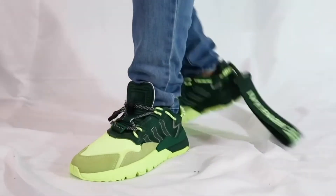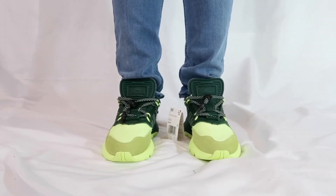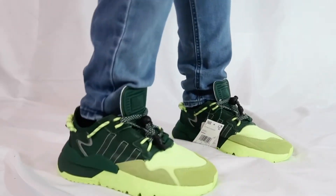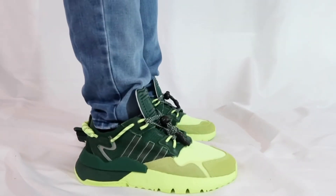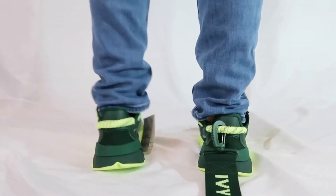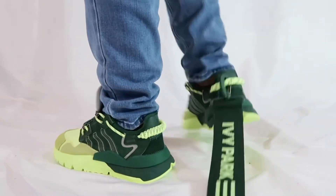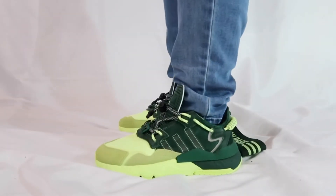The next look I went with some straight leg jeans to show you what it looks like with those, and it doesn't look too bad.